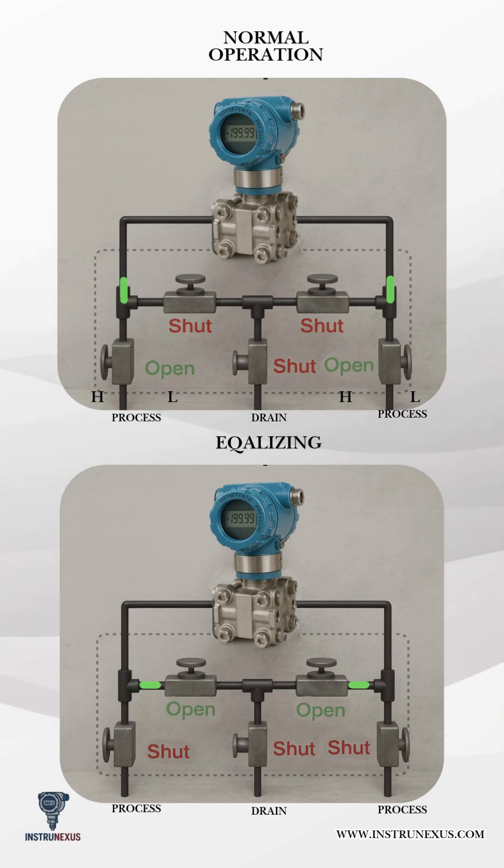How it works in operation. Normal measurement: block valves open, equalizing closed, vent closed — transmitter reads true DP. Equalization and zero check: equalizing valves opened, block valves closed, both sides equalized — transmitter reads zero.